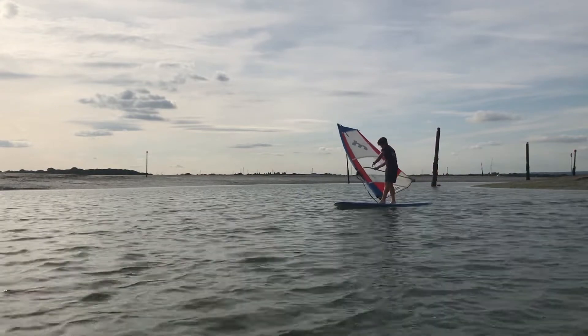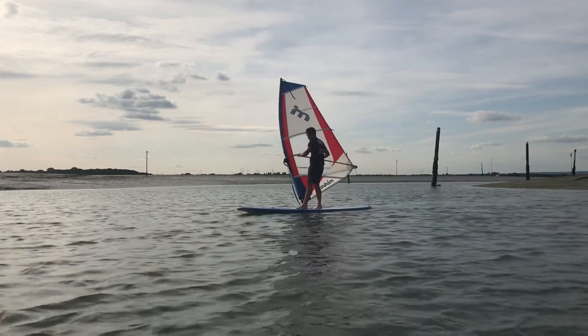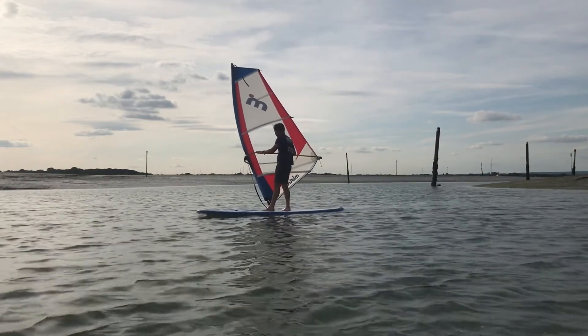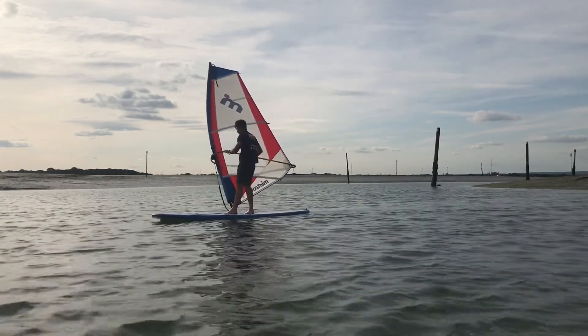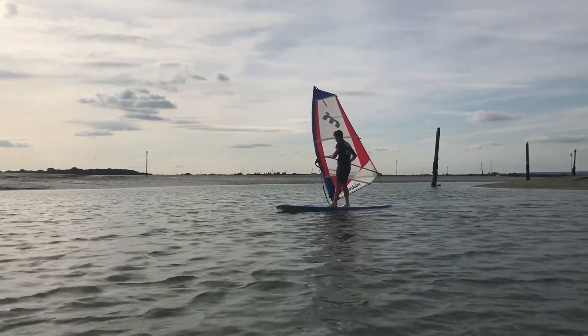You should now be back-winded as you're facing the sail. At this point the sail feels a bit strange, as you're now pushing against the power in the sail rather than pulling. The trick now is learning how to stay in a straight line by making small steering adjustments while controlling the power.